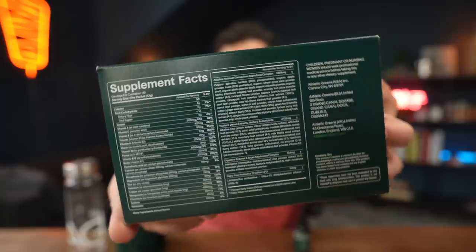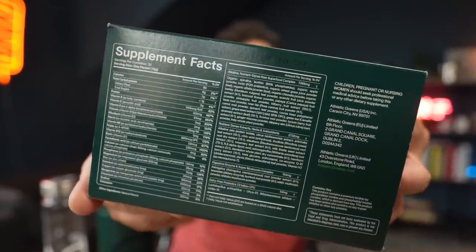I want to introduce you guys to something that has become an essential part of my morning routine, and that's AG1. AG1 is a daily foundational nutrition supplement that supports whole body health. It uses a science-driven formulation of vitamins, probiotics, and whole food source nutrients to support your brain, gut, and immune system. The most noticeable benefit for me has been that it keeps my focus and energy levels more balanced throughout the day.